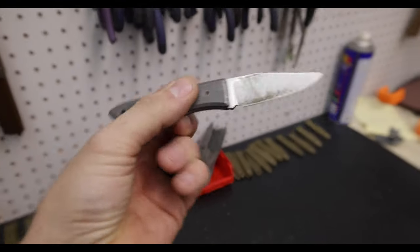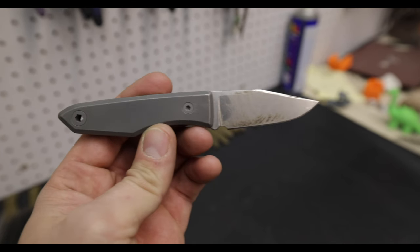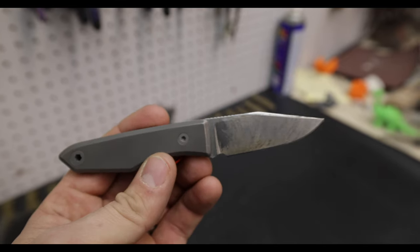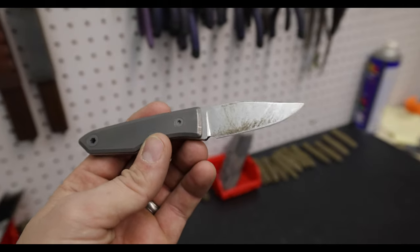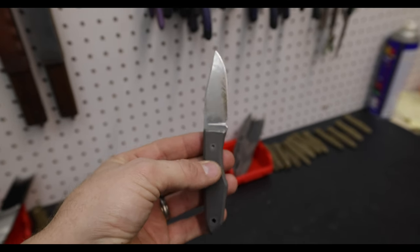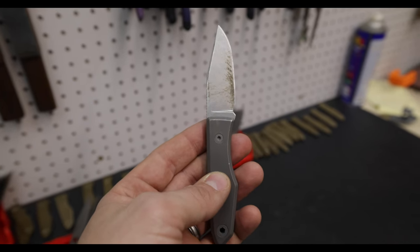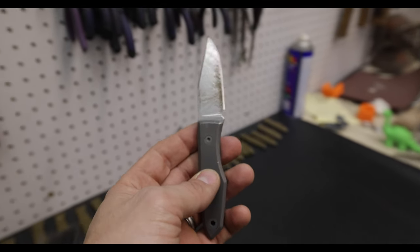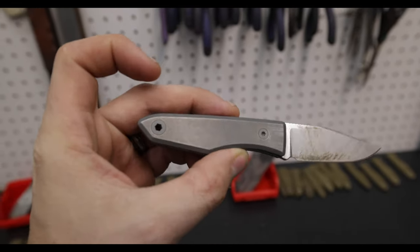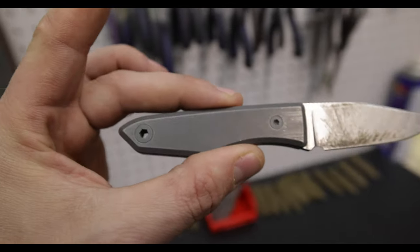Here's my personal Lookout. This is the standard model — M390, grade five titanium on the scales. This one, if you can tell, I've been busy with it. This thing is disgusting and I just cleaned it like two days ago, so it has been getting some work. It's the only knife I've had in my pocket for the last two weeks and it has gotten a lot of use. Really, really in love with this thing. I hope you guys love it as much as I do.